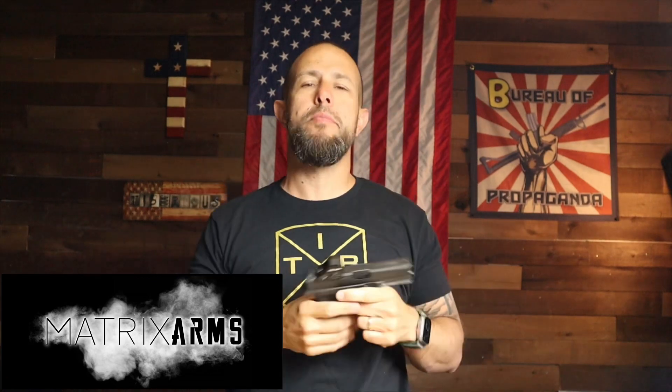What is going on ladies and gentlemen — today we have an aluminum frame Glock-inspired pistol. I've reviewed a few other aluminum frame Glock-inspired pistols before and none of them were really great, I was never really a big fan. However, Matrix Arms has this MX19 and I think they did a really really nice job.